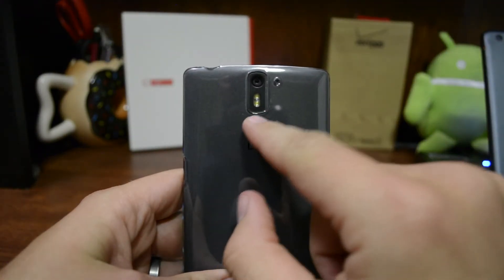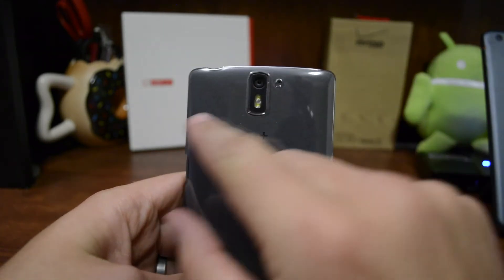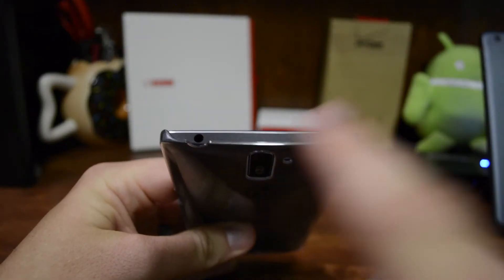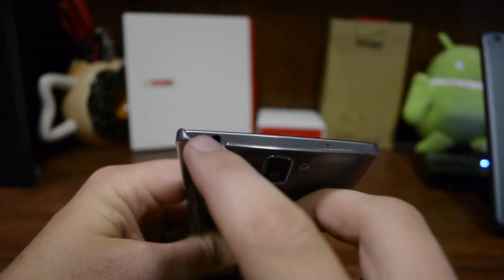On the back end, there are nice cutouts for the camera and the microphone — very precise, and I do like that. Up at the top, there's basically full exposure at the top and bottom, but there's a little bit of an indentation here for the headphone jack.